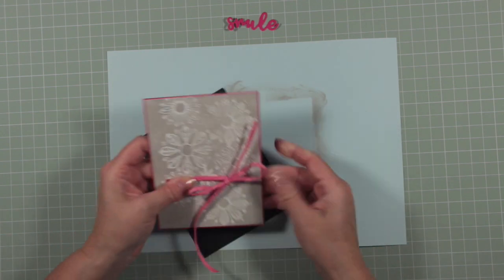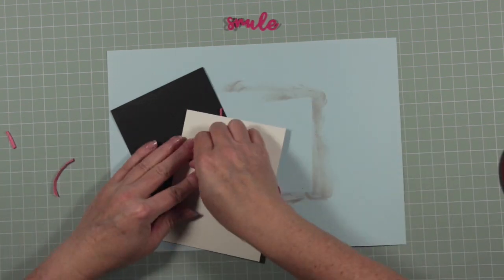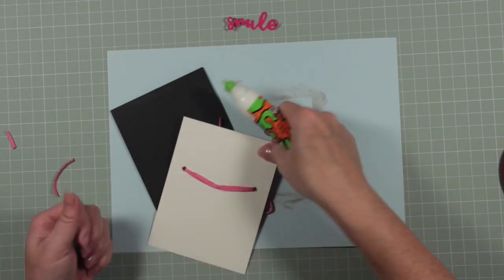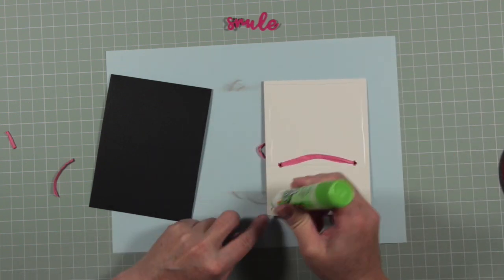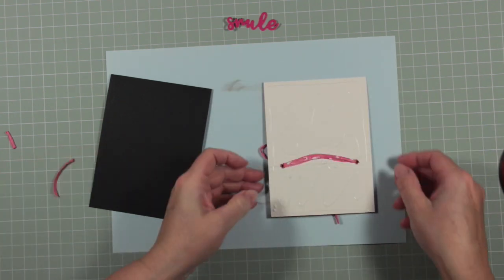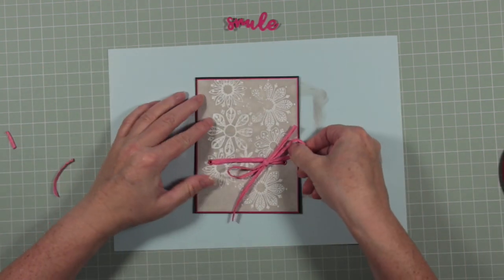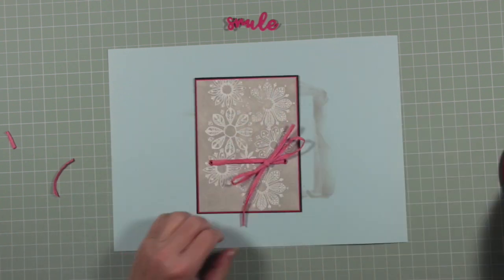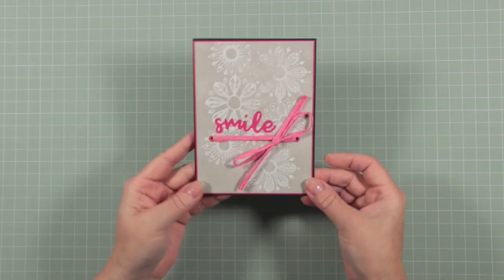There we go — it's not the best bow you'll ever see but it's a bow! To make sure it doesn't wiggle around too much I'm just going to secure that little piece of raffia at the back with a spot of glue, then glue across all of the reverse and mount it onto my black base card. Finally I'm attaching my pink Smile word, cut from the same pink glitter card, onto the front — and the card is finished.